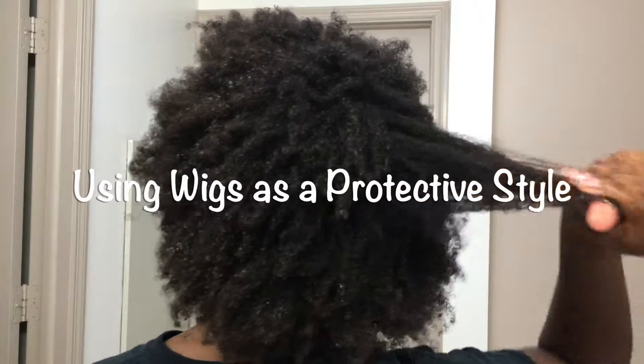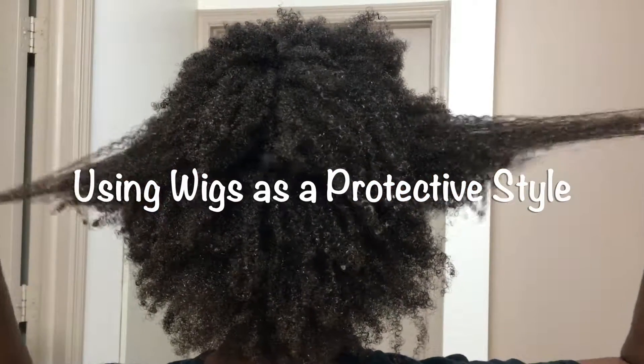Hello everyone, and thank you so much for watching. Today's video will be all about how I use wigs as a protective style.